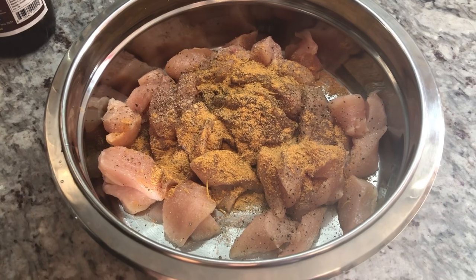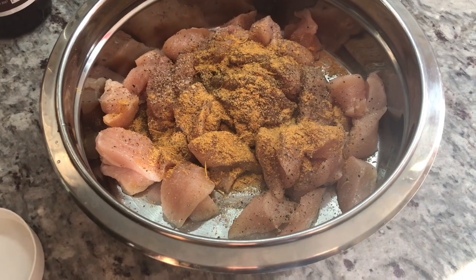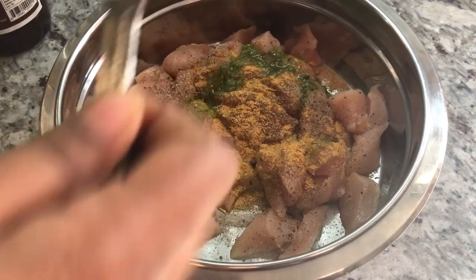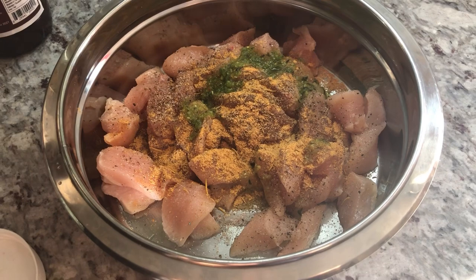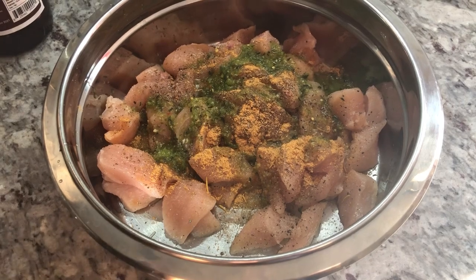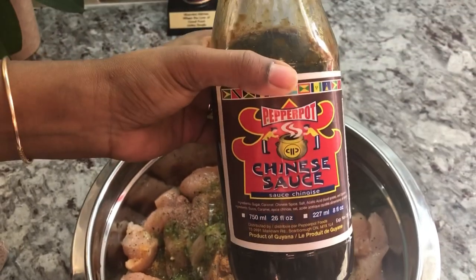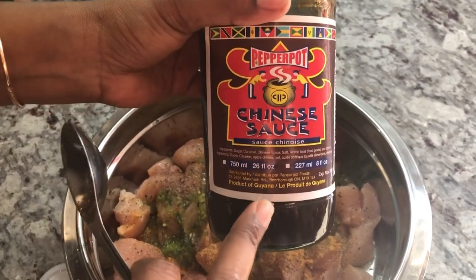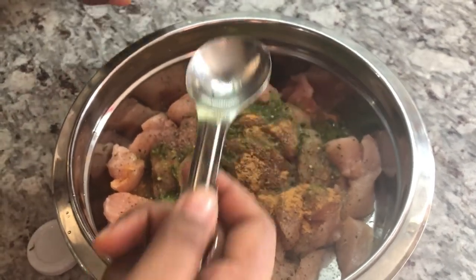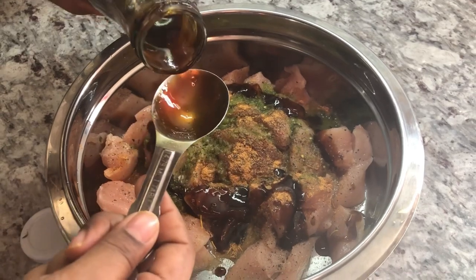The next thing we're going to add is some green seasoning. My green seasoning contains green onion, thyme, garlic, and pepper — about two tablespoons. And then we're going to be adding about two tablespoons of Chinese sauce, also a Guyanese brand that can be found in West Indian and Asian grocery stores. So guys, Chinese sauce is going into this chicken — I hope you know what the dish is so far.